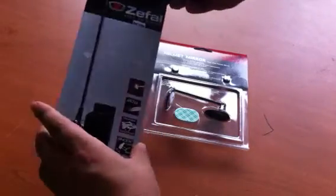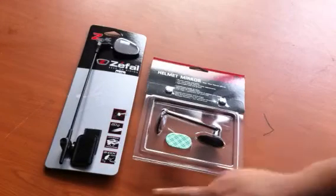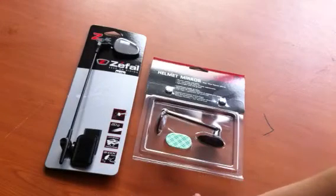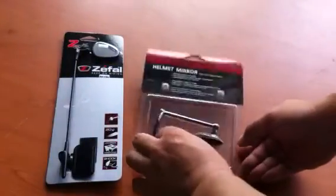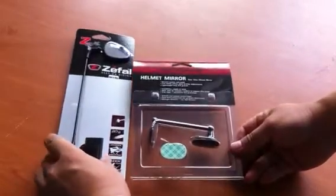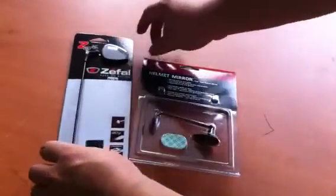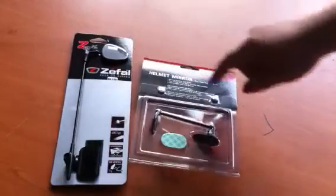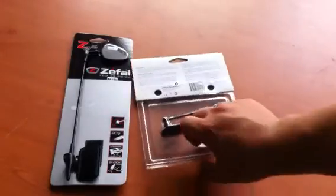Zefal's product is longer than Blackburn's, and both are attached on the helmet like this. You can adjust the angles like here. Blackburn is also the same structure.